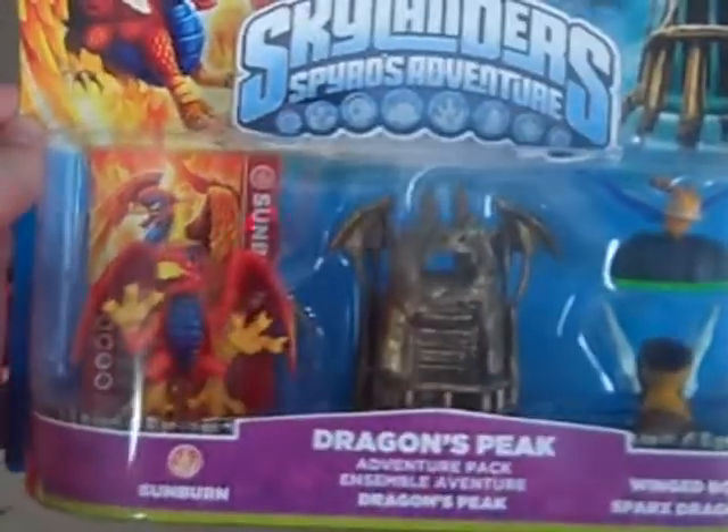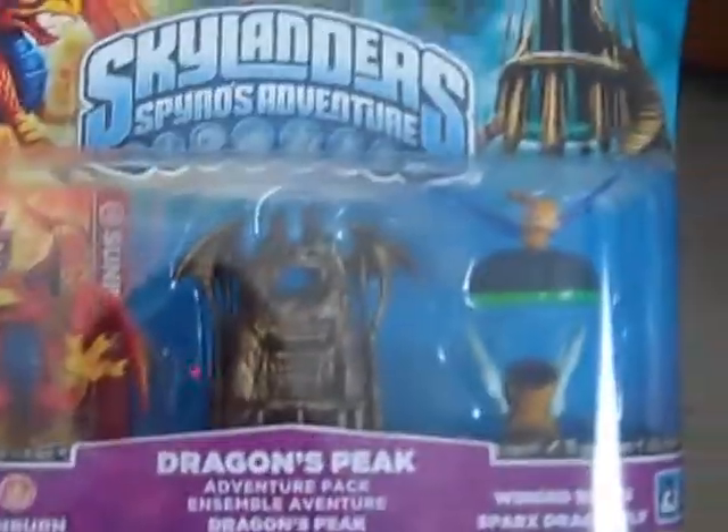Hey guys, it's me, VideoGameDude52, and today I went to Toys R Us and I got Dragon's Peak, this adventure pack.